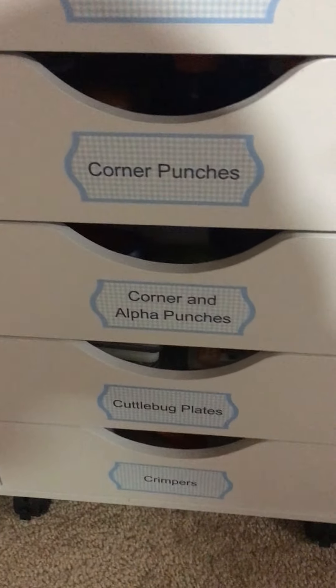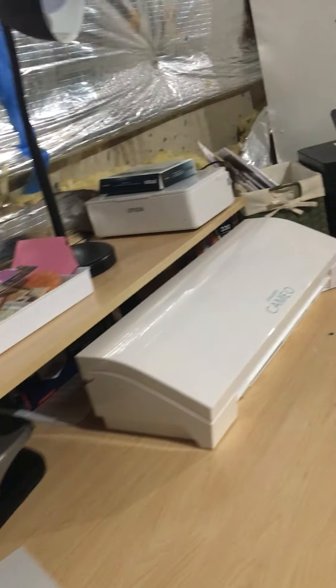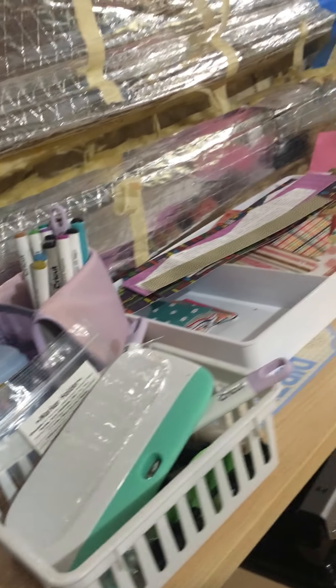Down here I've got my Silhouette and Cricut mats, my big cutter, and then these are the drawers — they fit in there beautifully and I got all of them labeled. Then this is my computer area, so I've got all my Silhouette and Cricut stuff here.